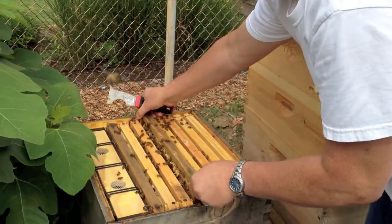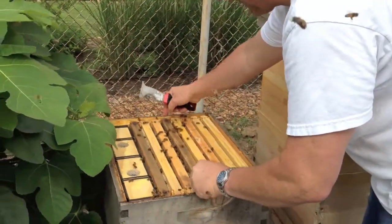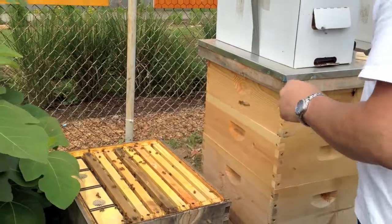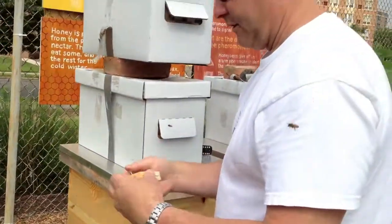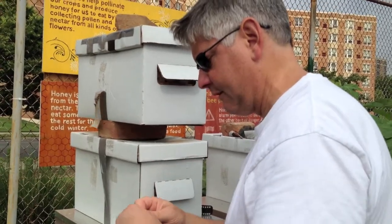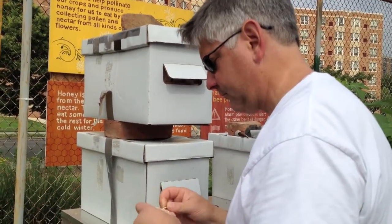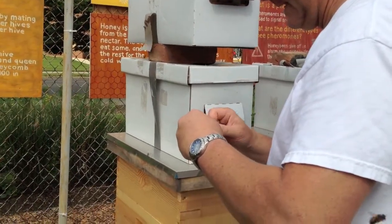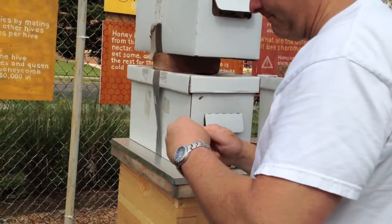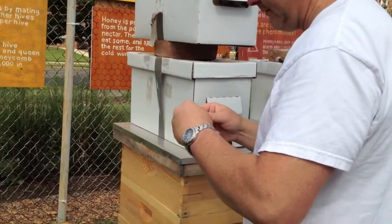This has been a pretty good hive, but I think it's swarmed a couple of times, and that may have been the reason why we lost the queen. Either they made one and she didn't survive, or they made one and she was not a good layer.